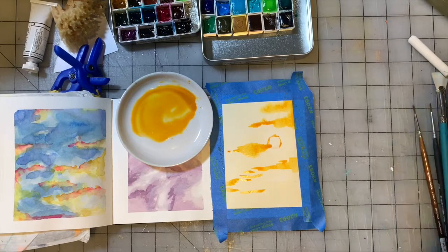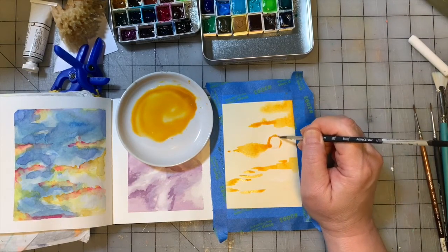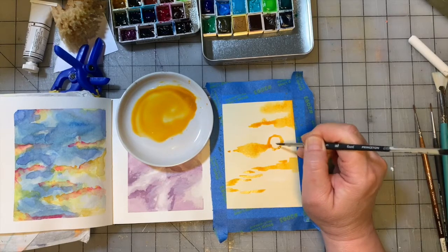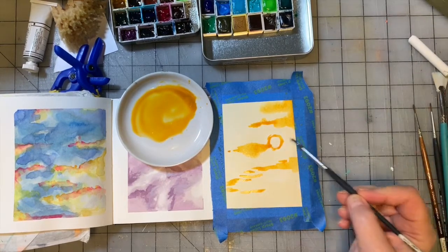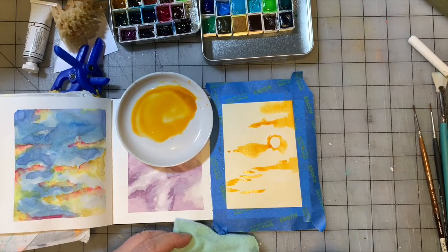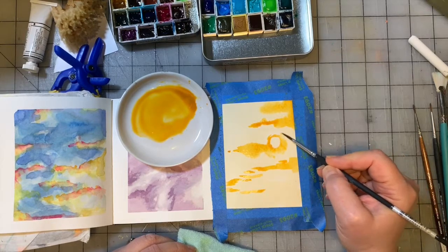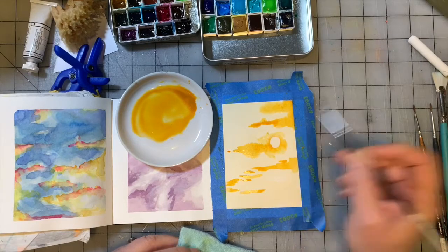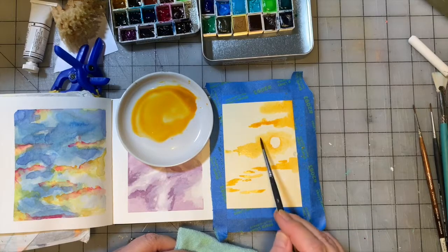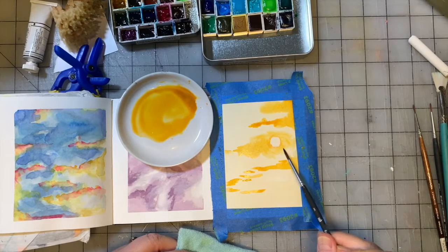I should do that part with a small round brush instead of trying to make it work with a flat brush. I want to outline our little moon shape with this gold color. It may bleed a little towards the middle, which is fine, but I want to get a damp brush and encourage the paint to go a different direction — something like that.